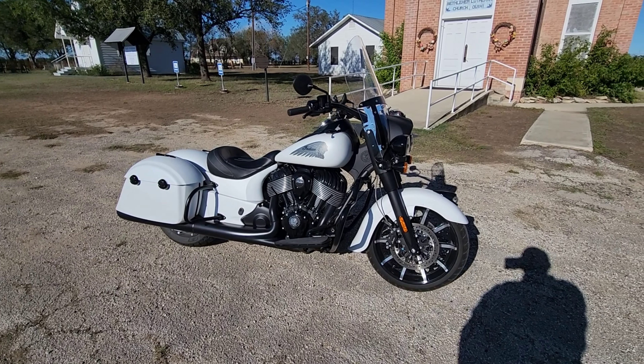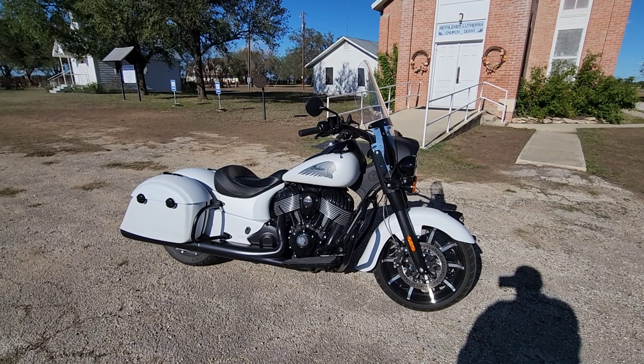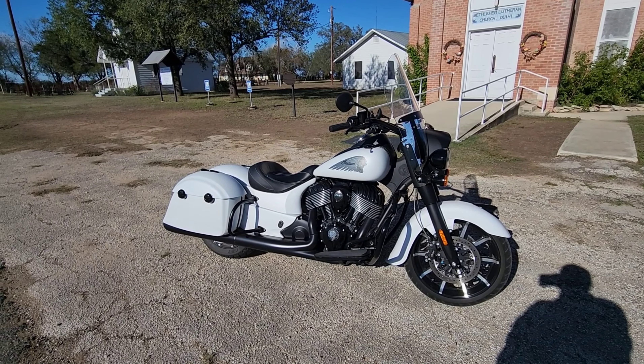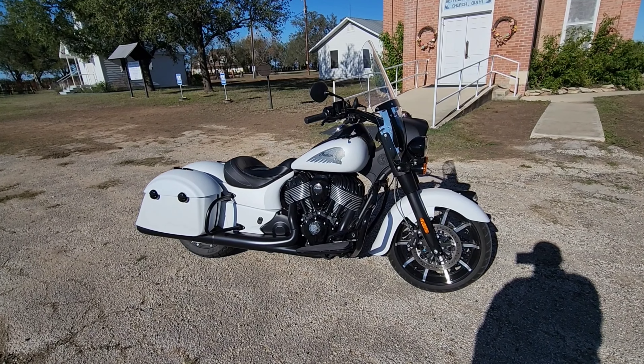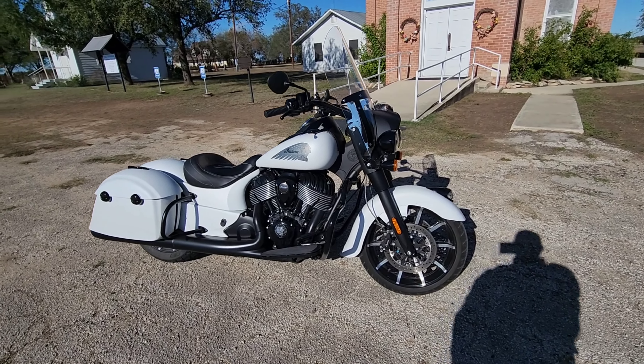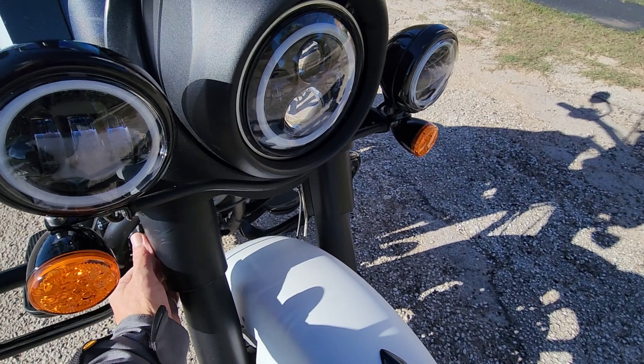Hello everybody, I'm Ernest. This is my new to me 2019 Springfield Dark Horse. I just got it — I think I've only put maybe 60 miles on it.